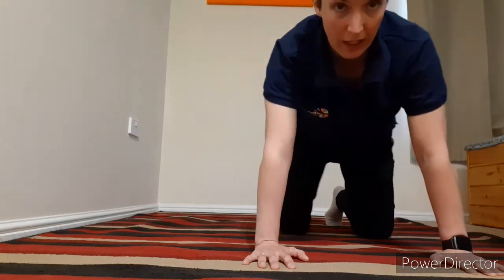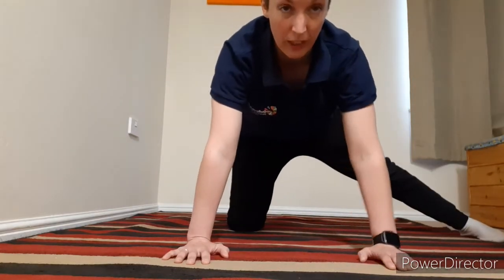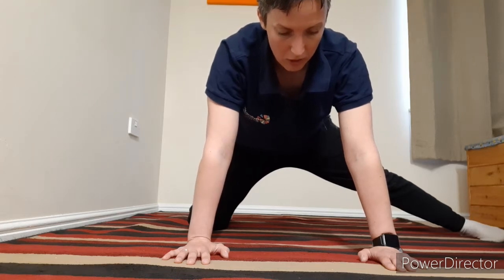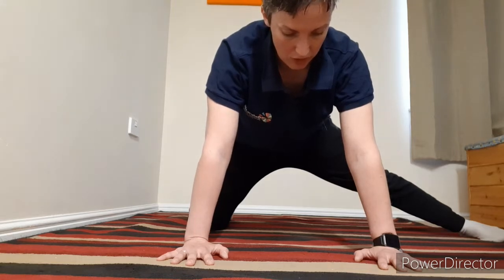Then just bring that leg in and switch over to the other side. Again, you might already feel it here, you might want to sit back a bit, or open up the knees a little further. Just hold that comfortable stretch, balancing out on each side.